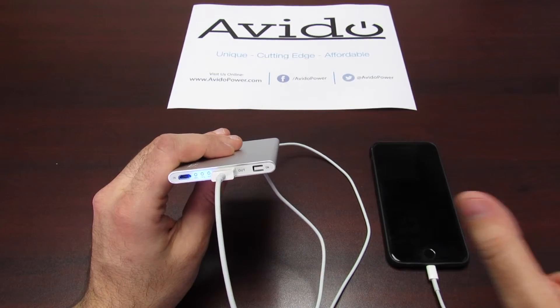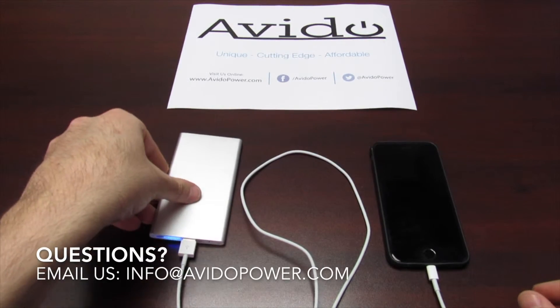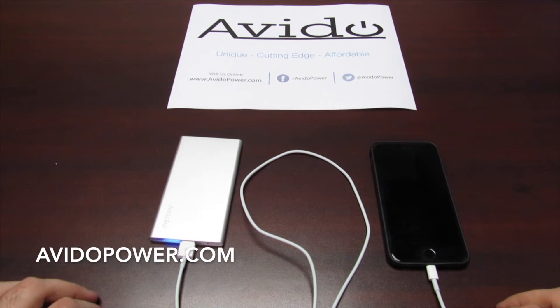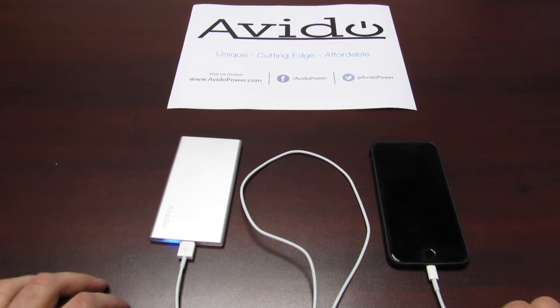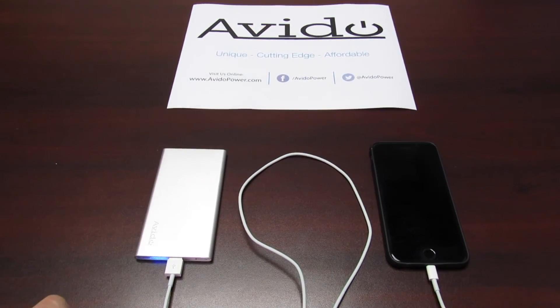Just to remind you, all of our products come with a one year limited warranty, totally hassle free. All you have to do is email us at info@avitopower.com and we respond as soon as possible. You can find this product on our website avitopower.com, or if you have Amazon and you're Prime eligible, find it right on Amazon — just search Avito 4000 milliamp or Avito Power Bank and it will pop right up. Thank you guys, hope you enjoyed. If you have any questions, please do let us know.